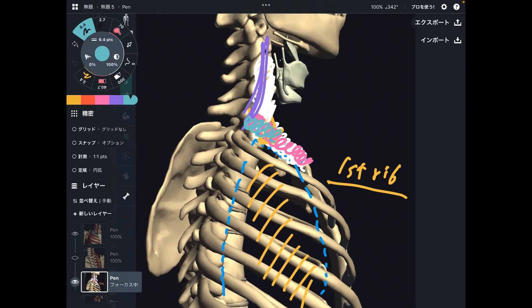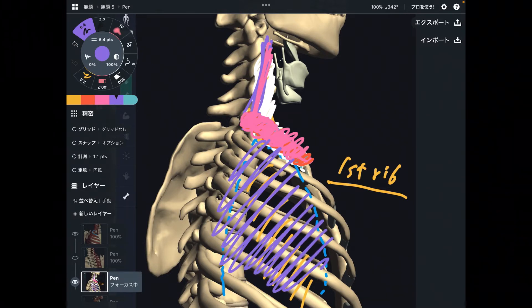So the first rib is like an intersection between the ribcage and the neck — because this is the most superior part of the ribcage. You can also say the first rib is kind of the most inferior part of the neck. This is my way to see the body. That is why muscles attaching on the first rib can inhibit both breathing, ribcage movement, and also neck movement. Let's get started.